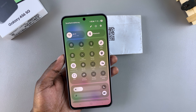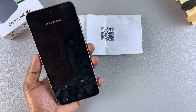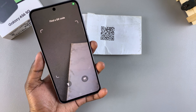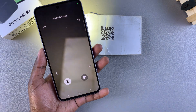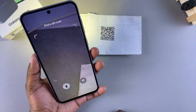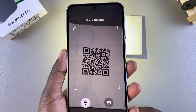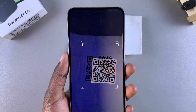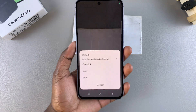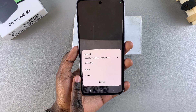Now whenever you swipe down for quick settings, you should see the QR code option. Just tap on it and you can start using it to scan a QR code. You also have the option of having the flashlight enabled — if your surroundings are not well lit, you can use this light so that it lights up the QR code better. From here, you can scan your QR code and you'll be given three options: to open the link, to copy it, or to share it.